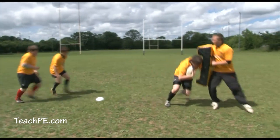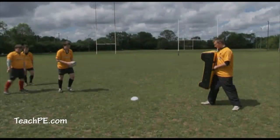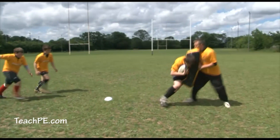This video shows a further regression of the ruck situation. The ball carrier is doing exactly the same technique as shown before, taking the ball into contact with the ball away from contact, falling to the ground and presenting the ball.